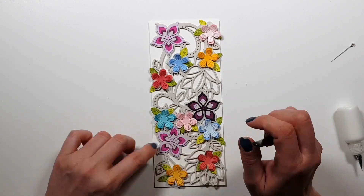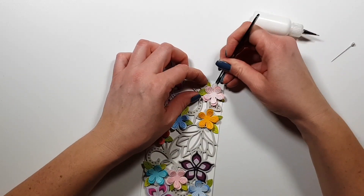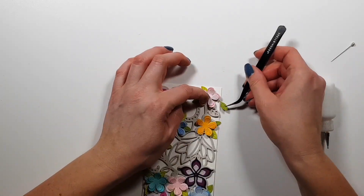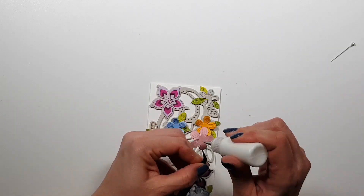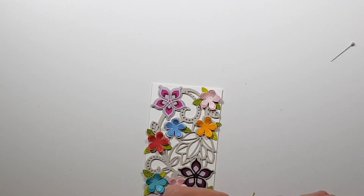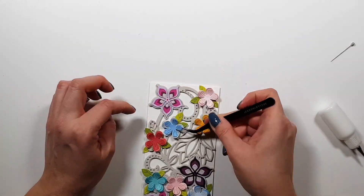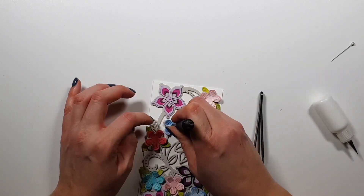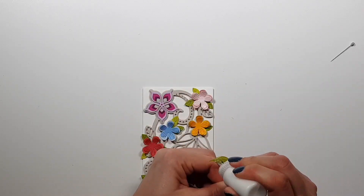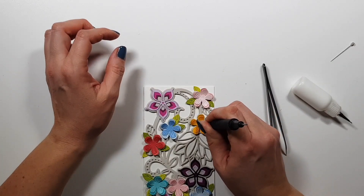Now I'm just gluing everything down. I'm adding the leaves first, and then I'll glue the flowers on top of those to hide the leaves behind them. You can see there are some larger flowers on the gray die cut and some smaller ones, but I just added the same two-layered flowers basically — I didn't quite follow the original design.